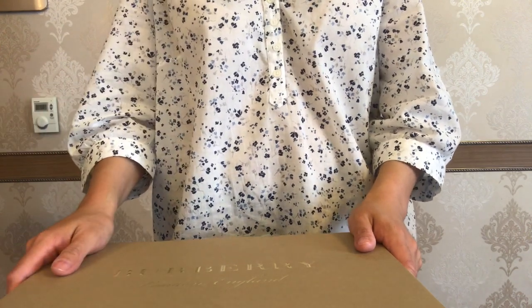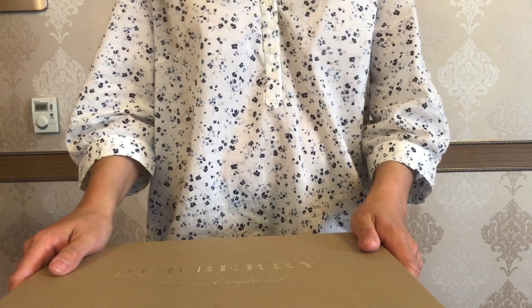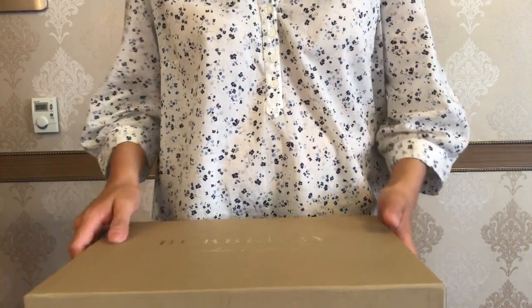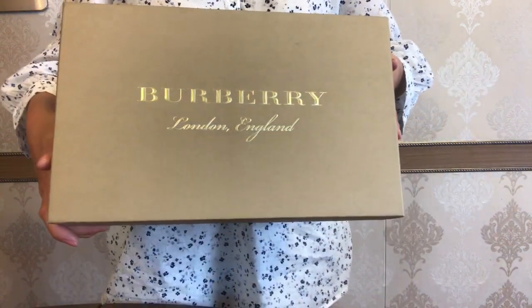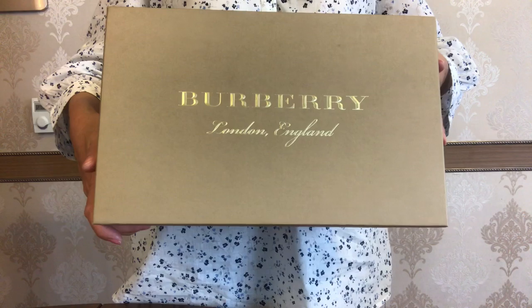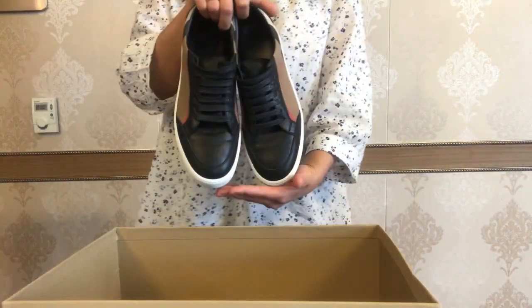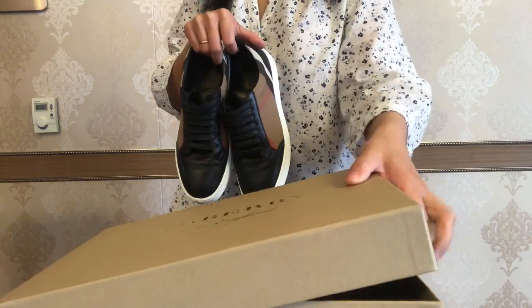Hey everyone, welcome back to my channel — Sabina from Apple City — or welcome if you are new to my channel. In today's video we are going to talk about what's inside this box. As you can see, it is written Burberry London England on top of it, and we are going to review the laced sneakers from Burberry.